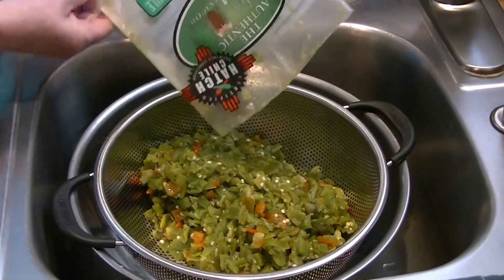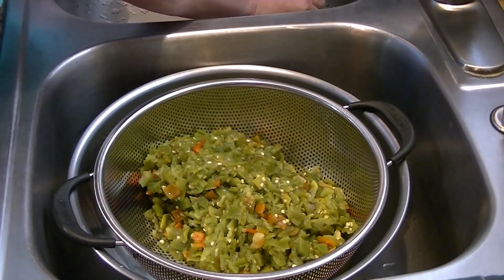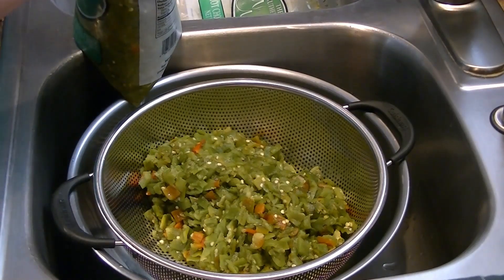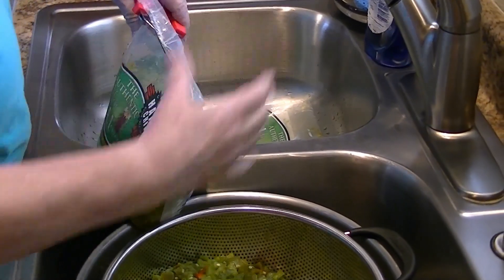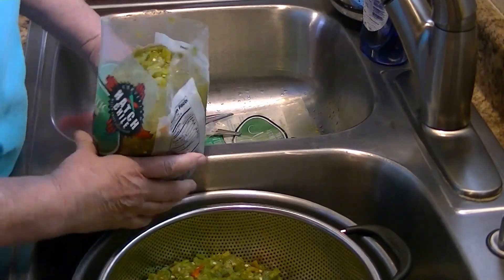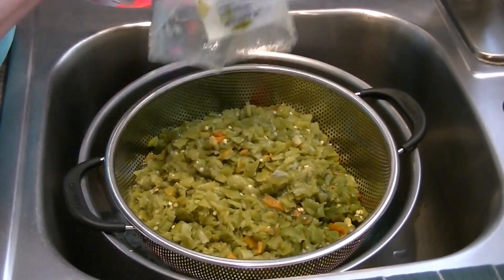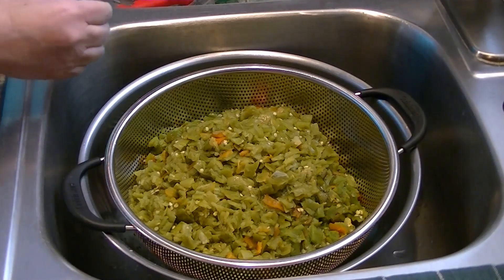This is three pounds of hot chopped green chilies — I've got a second bag to do as well. We're going to let these drain for about an hour.